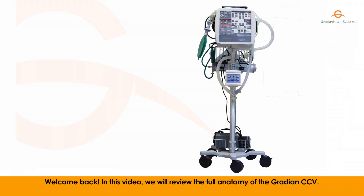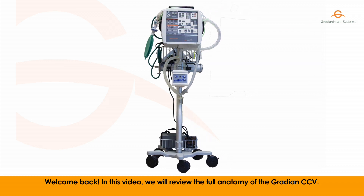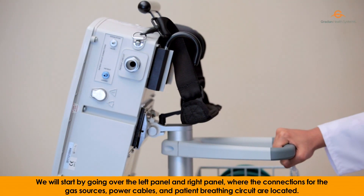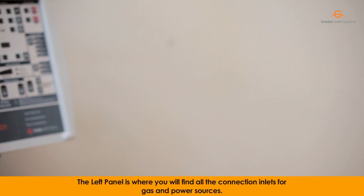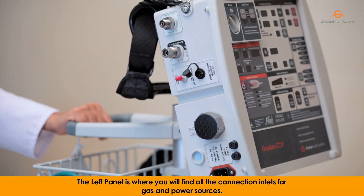Welcome back. In this video we will review the full anatomy of the Gradient CCV. We will start by going over the left panel and right panel, where the connections for the gas sources, power cables, and patient breathing circuits are located. The left panel is where you will find all the connection inlets for gas and power sources.